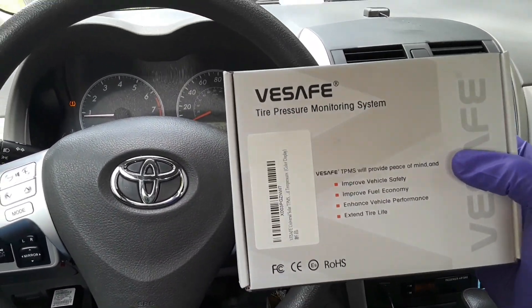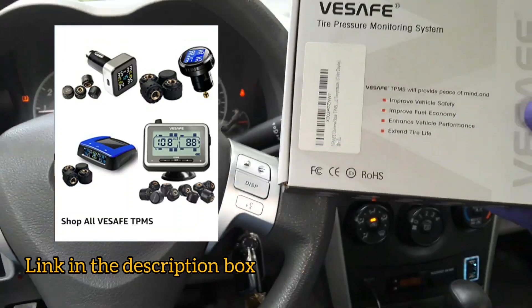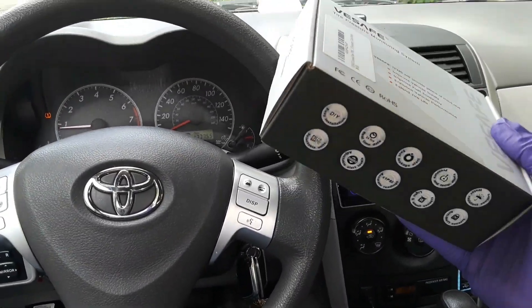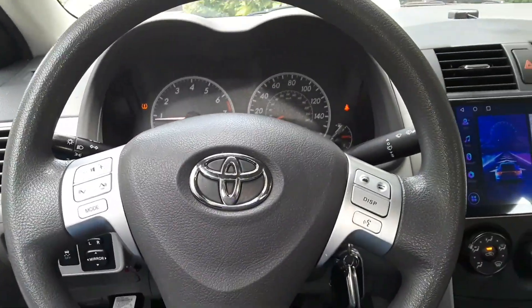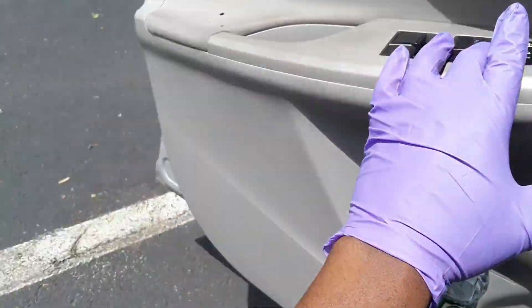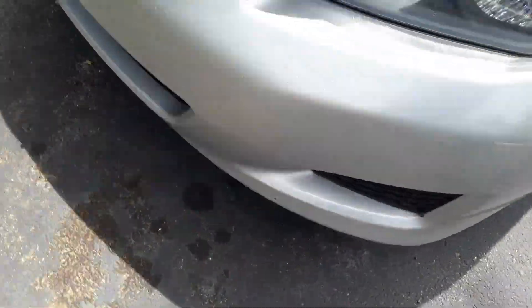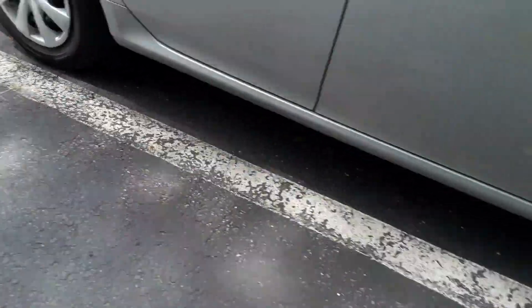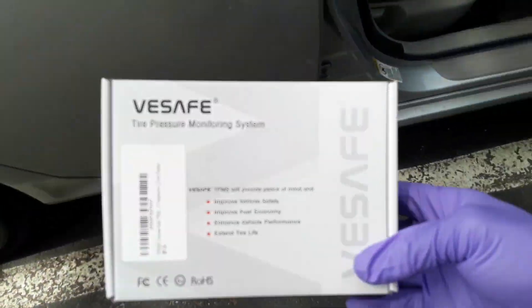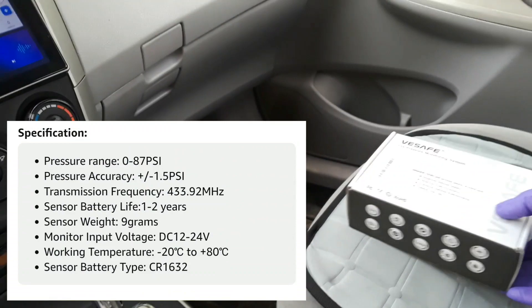All you need is to install this product — a wireless tire pressure monitoring system sent to me by VSafe. What this device does is give you real-time, accurate readings of the pressures in all your tires. Right now I have a light on my dash but it does not actually tell me which tire exactly is having low pressure. Even if I physically inspect the tires, I might still not be able to determine which tire is actually low on pressure. But with this product, it's going to give me a real-time and accurate reading of all the pressures.